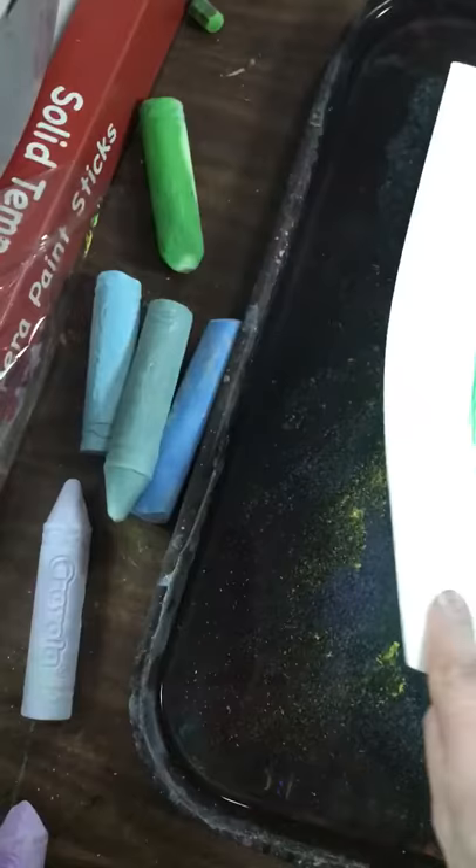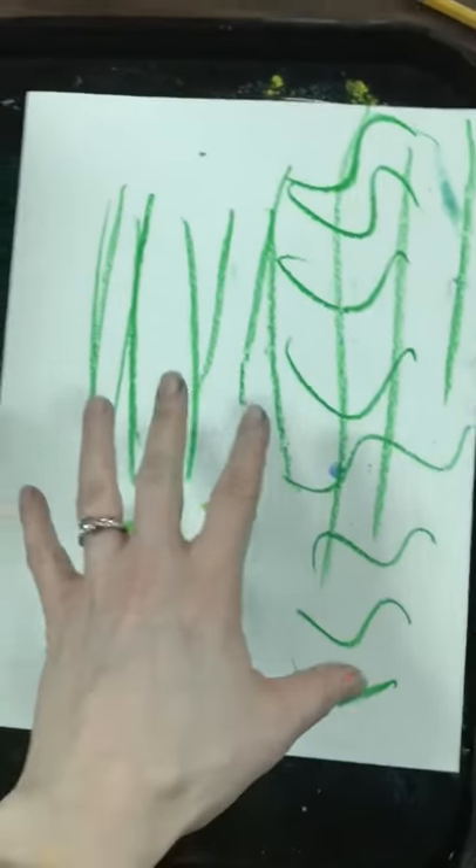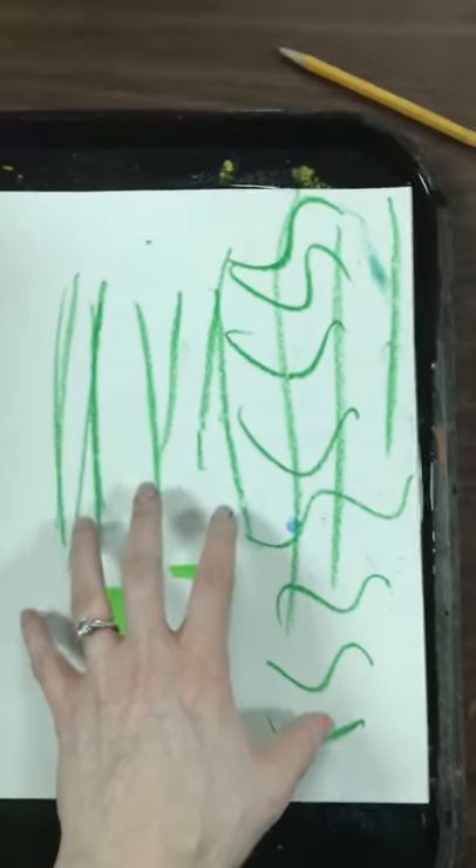Alright, we start out with this. And then we put our paper in here. And you want to wait, I don't know, 20 to 30 seconds.